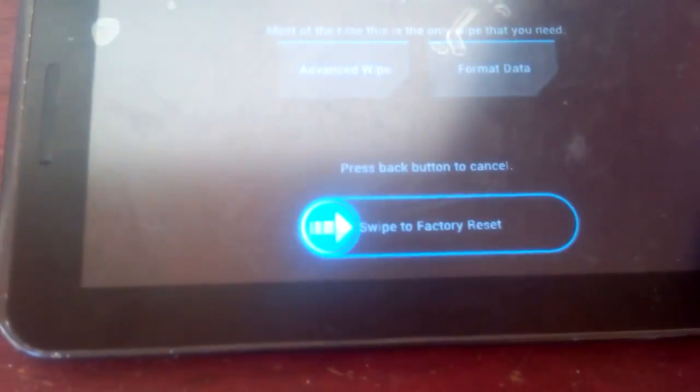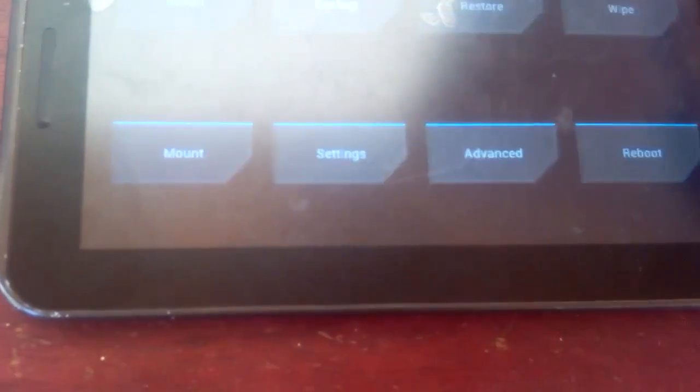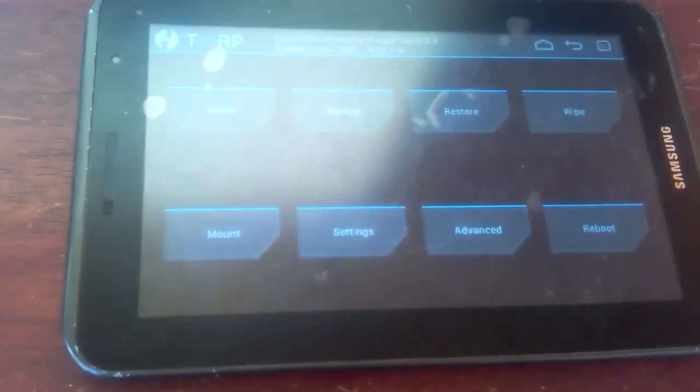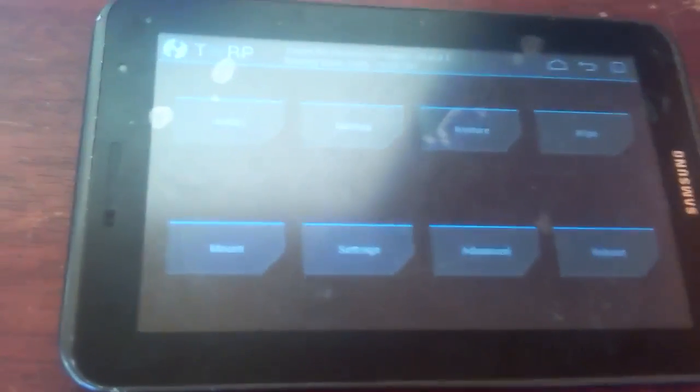Once the backup finishes, go back and go to where it says Wipe, then swipe to do a factory reset. This will wipe all of your data on your internal storage. Your photos shouldn't be deleted unless they're on internal storage, so make sure you back up any data on your internal storage before wiping, because anything there will get lost after wiping.